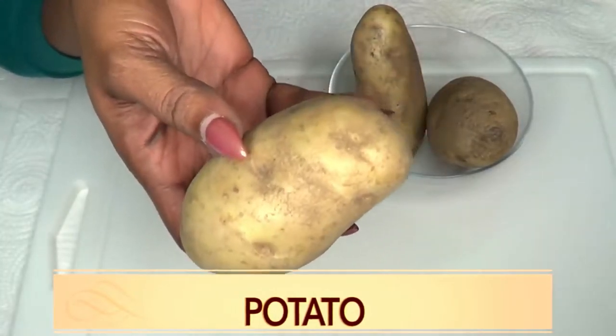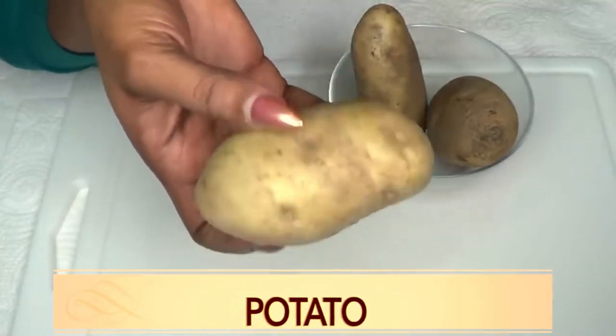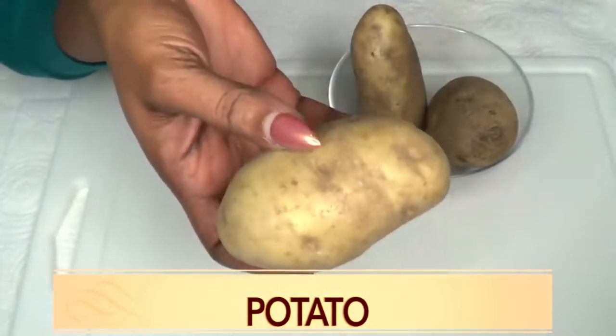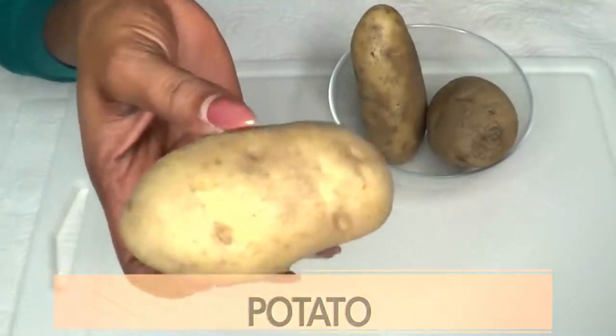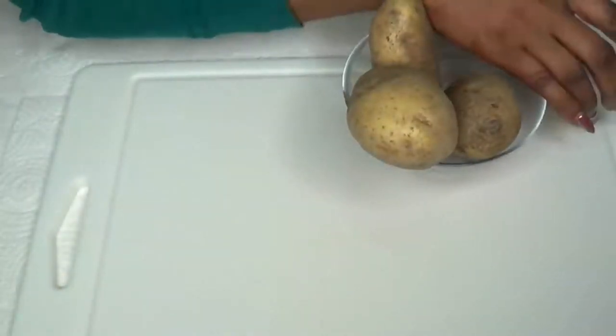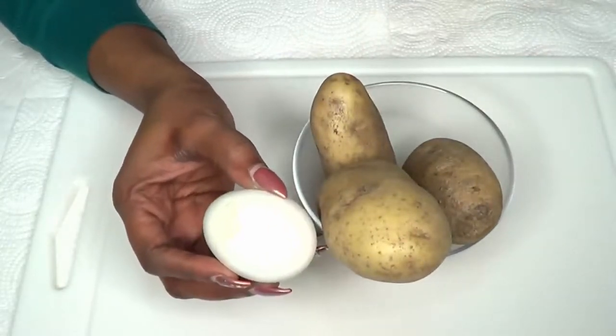When applying potato to your skin, it's going to get rid of hyperpigmentation such as acne scars, dark spots, pimples, blemishes — you name it. Potato is also going to keep your skin really clear and leave a nice glow. So when I mix the potato in this recipe with the egg, you're going to see how wonderful it is to the skin.